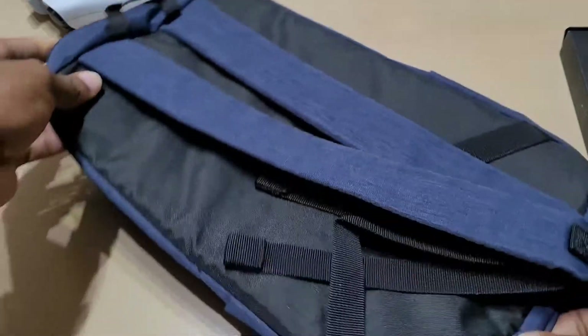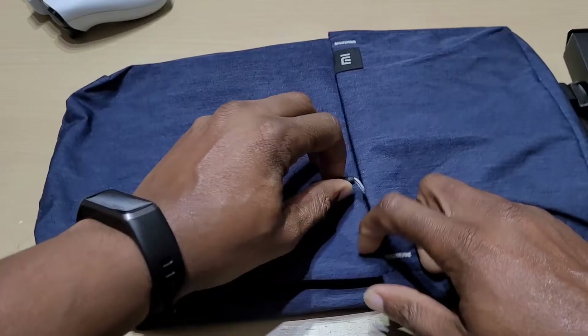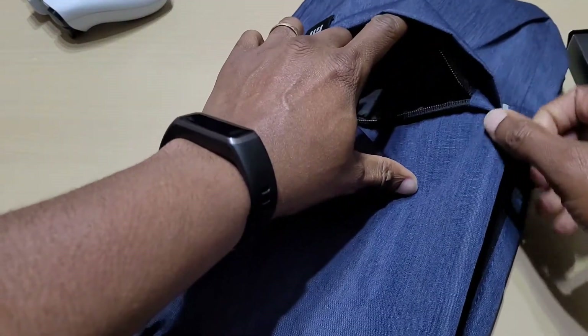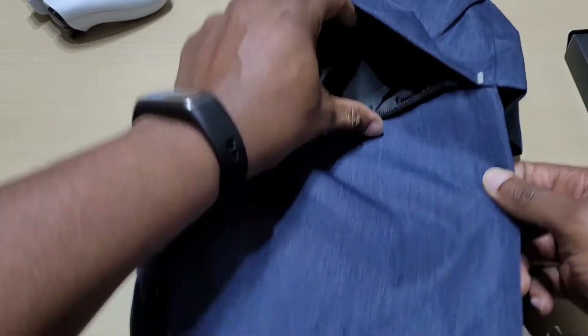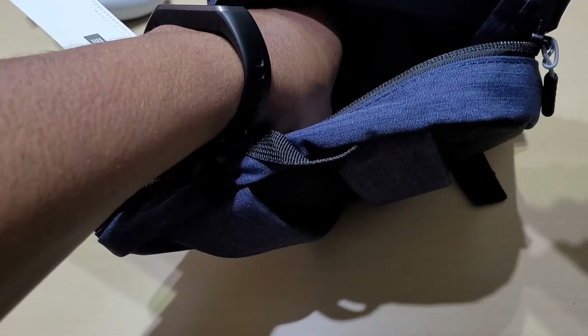Right, with the bag — it's not a big bag as you can see. You can probably fit your tablet, keys and stuff. There's a little compartment here where you can fit your phone, keys, wallet. Inside here you could probably fit your tablet, a bottle of water. I mean for £2.99 you can't really go wrong — quality seems okay.